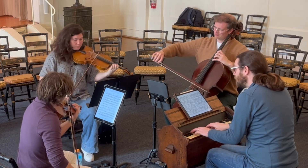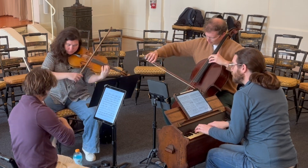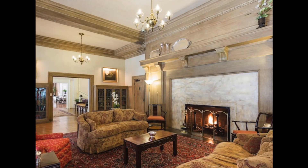Now, the real reason I wanted to bring you all behind the scenes for this rehearsal and this concert is because my colleagues and I found a great way to have a bit of fun. This concert is part of a series I run at the Century Club, a beautiful clubhouse from the late 1800s that has a historic and elegant atmosphere. So we decided to embrace that atmosphere and wear costumes.